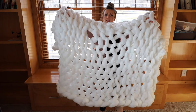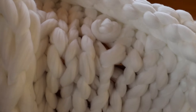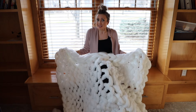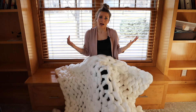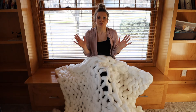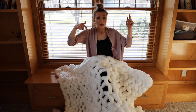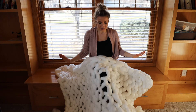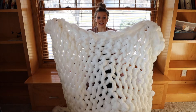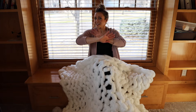This blanket turned out amazing — take a look at this! It's so soft, so big. This is the perfect amount: 4.4 pounds of this yarn to make a decent-sized blanket. If you want something bigger, I would say double it. All it requires is time — it took me two hours from start to finish — and this soft yarn. They have different colors; I will have the link down below to go get this. It's so easy, anybody can do it. I hope yours turns out just as beautiful. Until next time, bye!